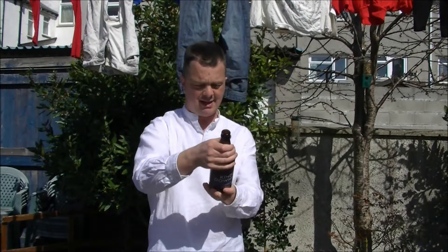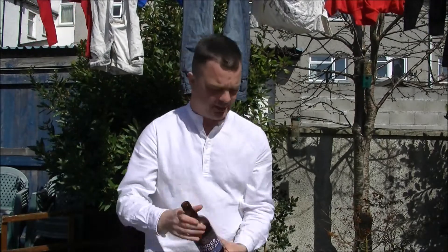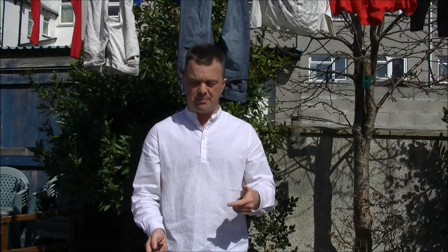Their website is www.buxtonbrewery.co.uk. Order some of this — it's absolutely fantastic. Thanks for watching, The Real Ale Guide. Put your comments in the comments box, and cheers.